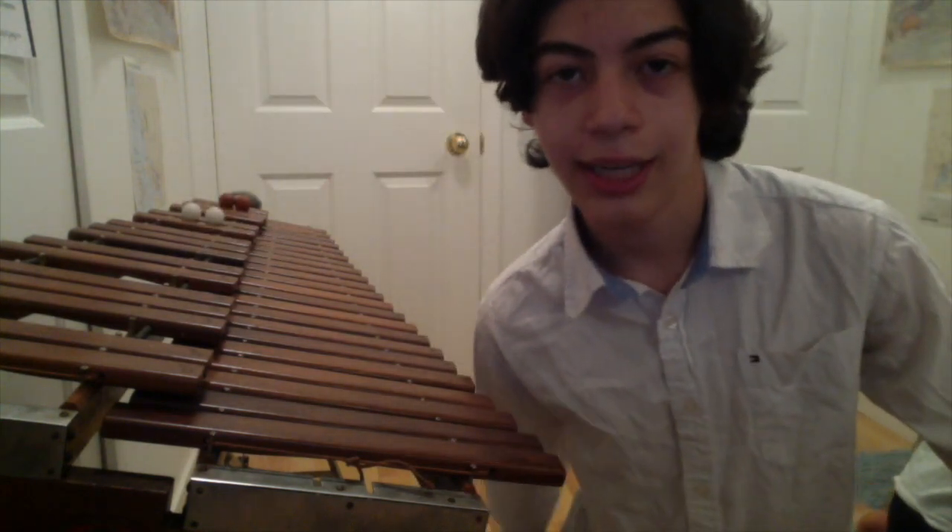Did you know that the xylophone was originally a jazz instrument? Because it can be easily heard on the old wax vinyl records.